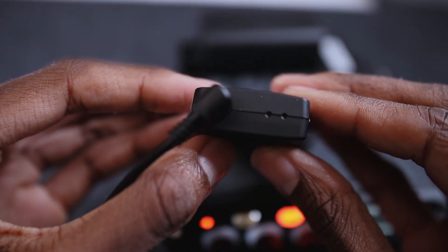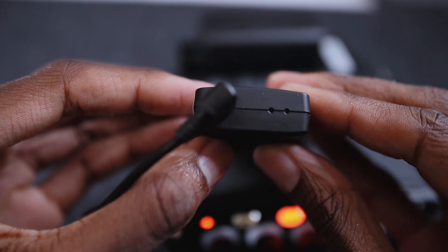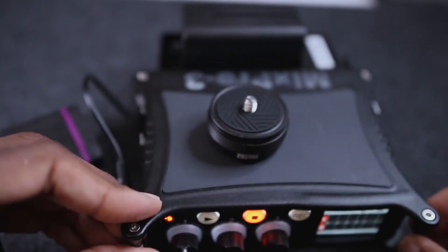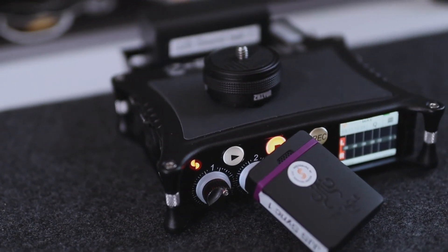Once connected, the Tentacle Sync will start flashing and blinking green. When it's blinking green, that means it is synced to your Mix Pre.